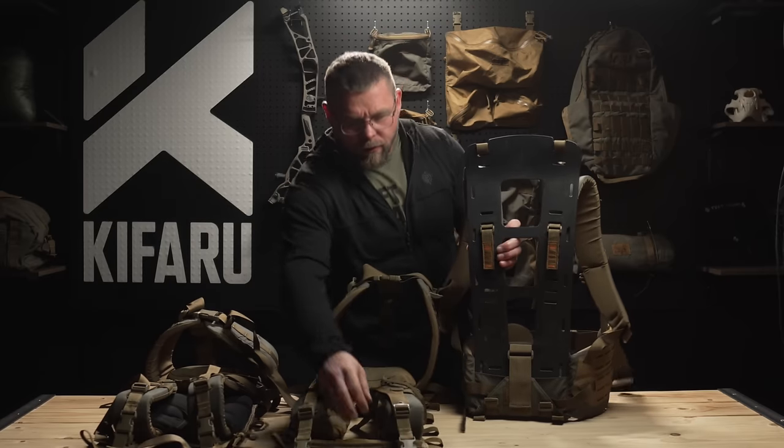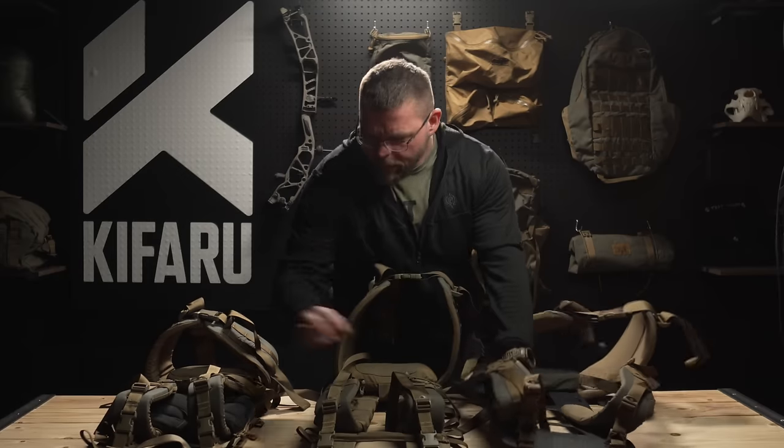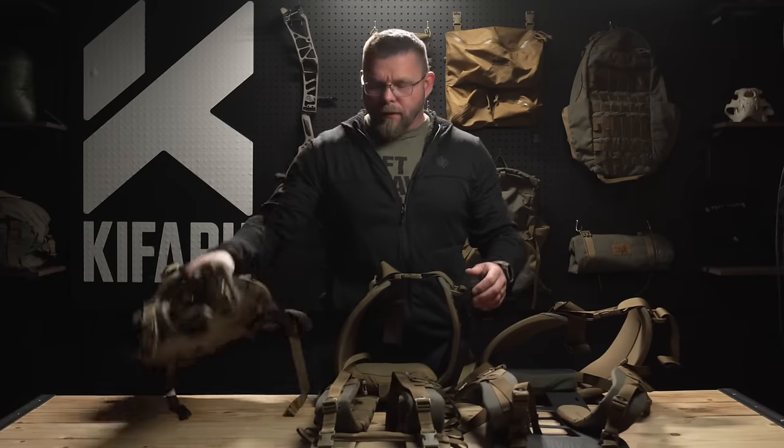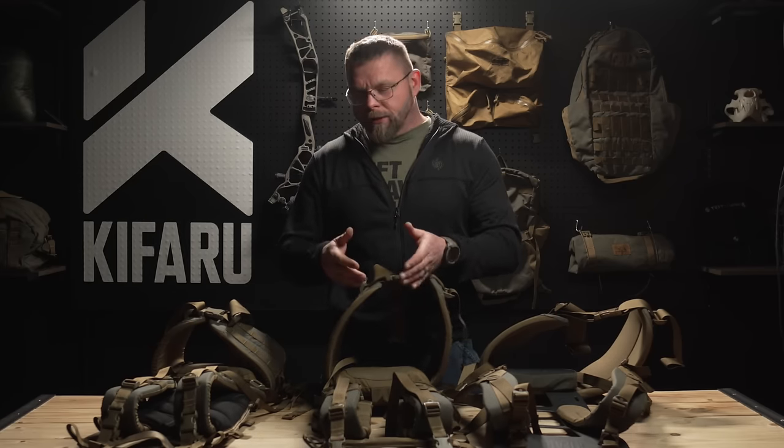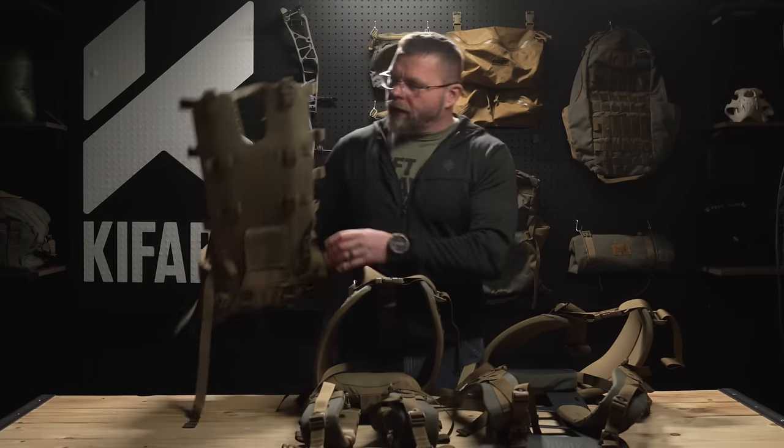One question we're expecting to get more than any other is comparing the new Arc frame to the Duplex Light and the Tactical frame — the advantages, disadvantages, where each one comes into play. For me, with what we were able to do with the Arc frame, after a lot of work sending it back and forth to the manufacturer, there is really in my opinion no reason to choose a Duplex Light or a Tactical frame over the Arc.